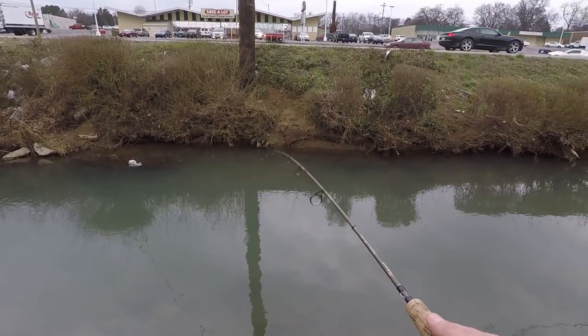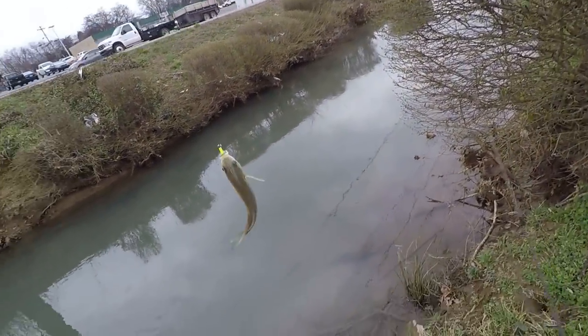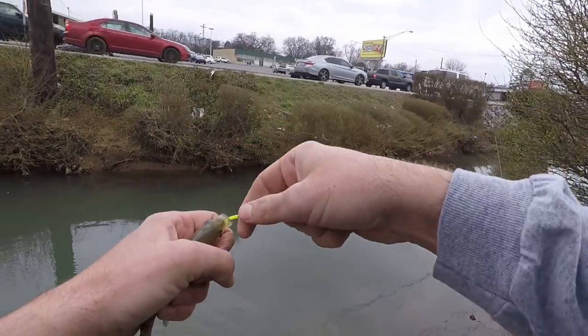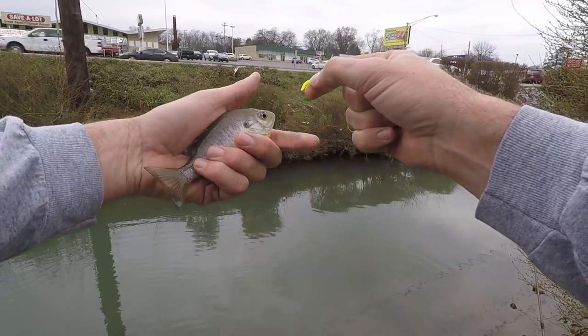I'm being real, real easy with this — I'm letting them set the hook themselves. I haven't had a single one where I had to dig the hook out of their mouth. I'm just letting it sink real slow, keeping the line a little bit tight, and as soon as I feel a little pull I'm just barely setting the hook.